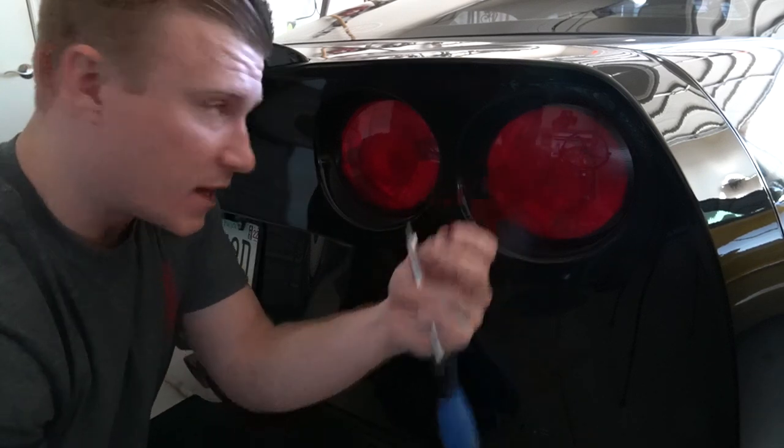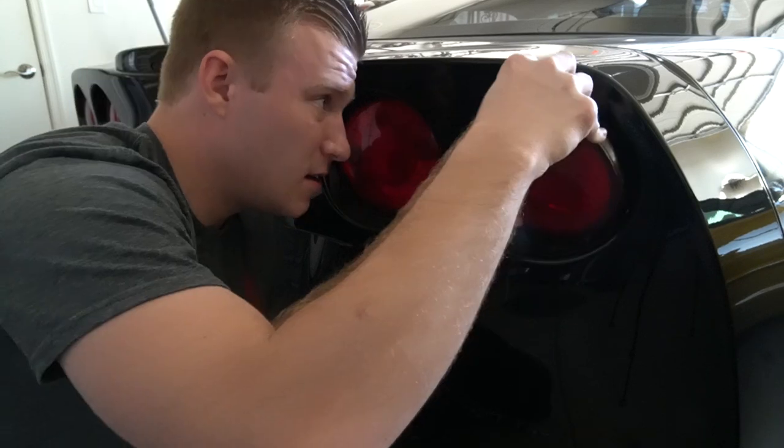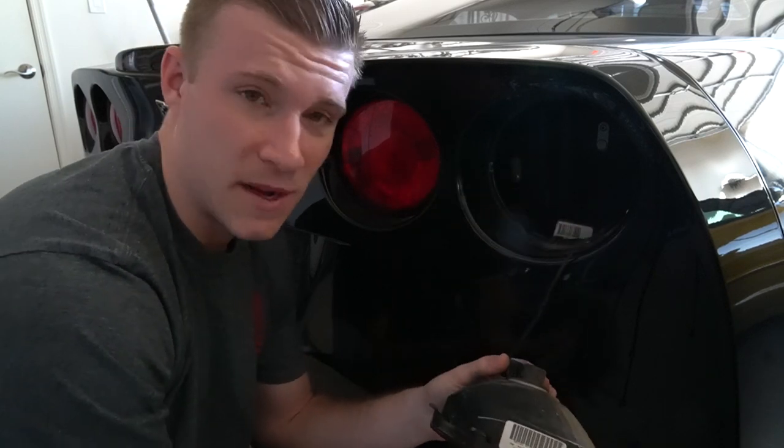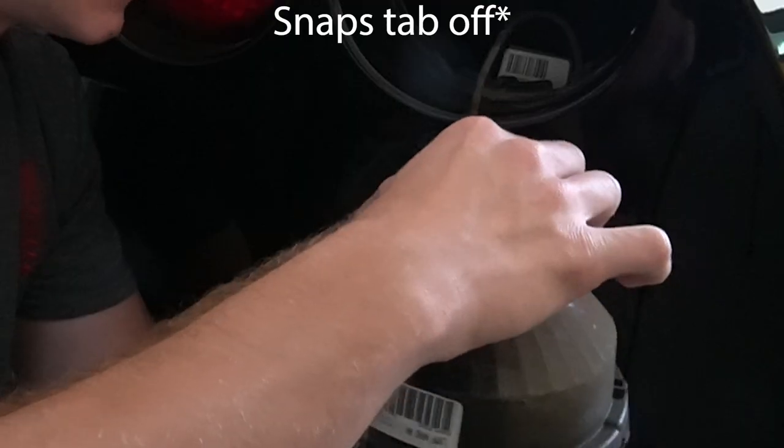Just like that, we got the bit removed. Just gonna grab and pull on that — and just like that you have your tail light removed. This honestly might be the easiest car to remove tail lights on ever.